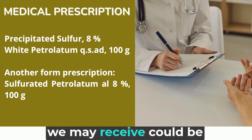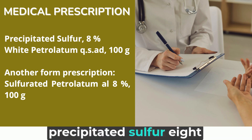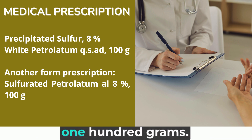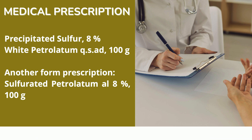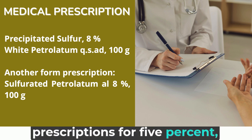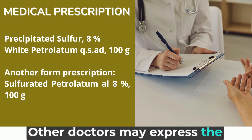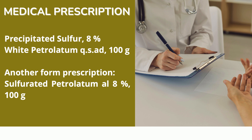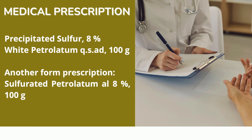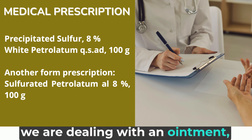The medical prescription we may receive could be: precipitated sulfur 8%, white petrolatum, sufficient quantity for 100 grams. Instead of 8%, we could also receive prescriptions for 5%, but the most common is 8%. Other doctors may express the prescription as: sulfurated petrolatum 8%, 100 grams. Whether in one form or another, we are dealing with an ointment with sulfur.